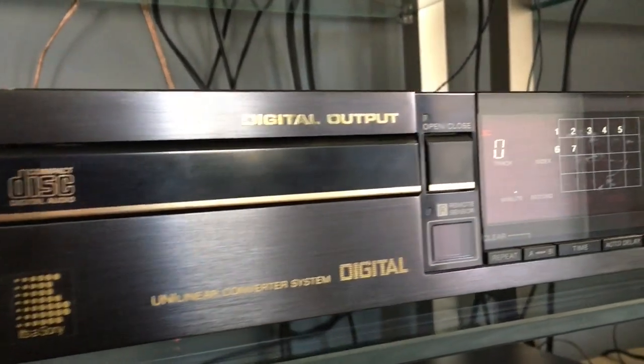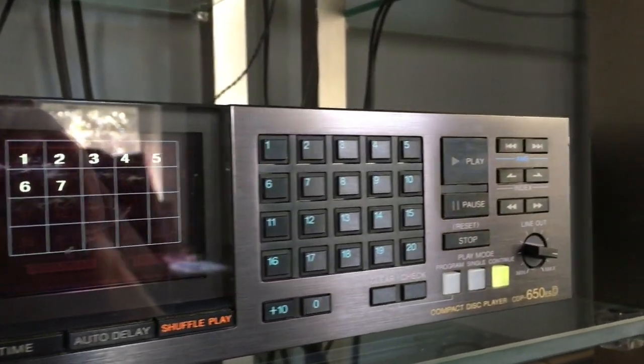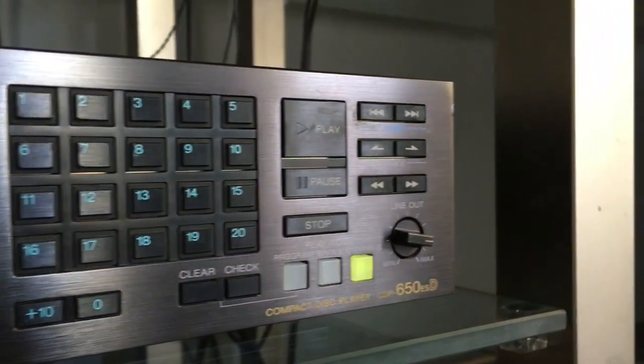Taking a look at the whole front of the unit, this is a very beautiful piece of engineering. It's a timeless design and still looks modern by today's standards.